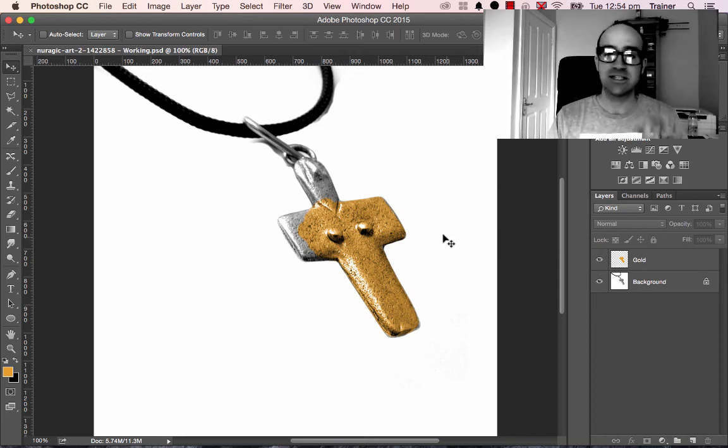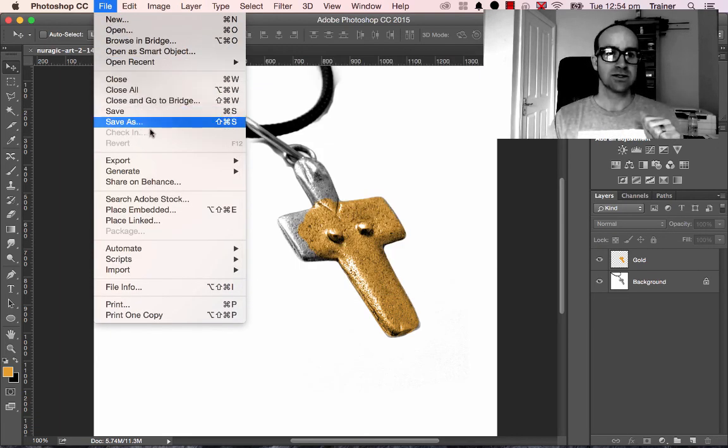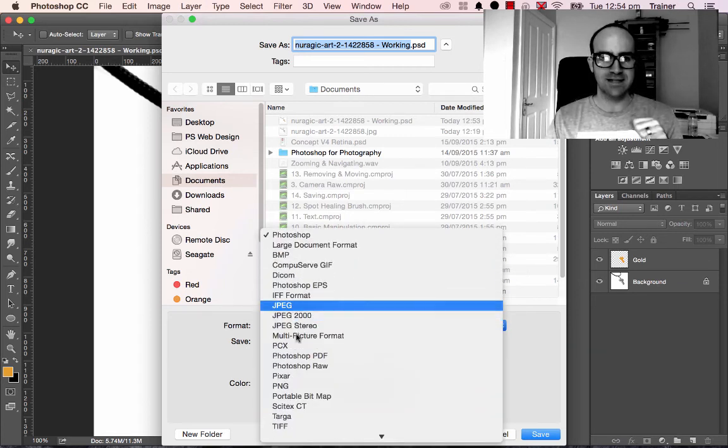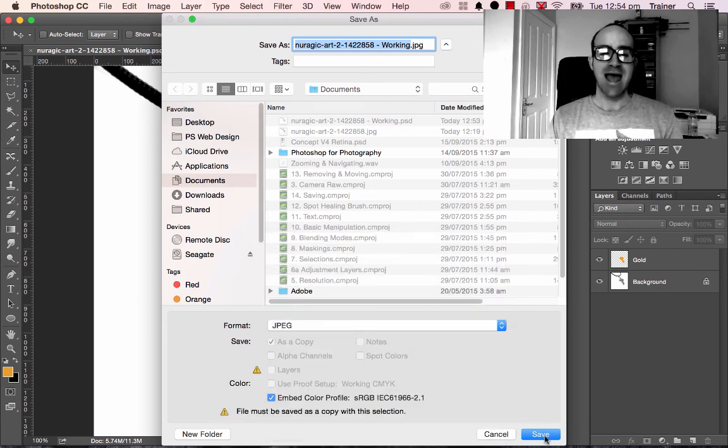Now I need my JPEG to go up to the website. Go to File, Save As, and look for JPEG — don't worry about all the other options, just use JPEG by itself. Let's rename it too — working is probably not a great finish name. Never call it Final, because that means you're going to have to work on it for the rest of your life. Let's call this one Upload — or maybe version 1, so that if you have to change it again you can have a version 2.